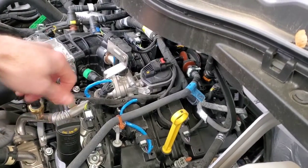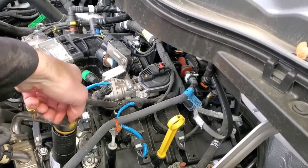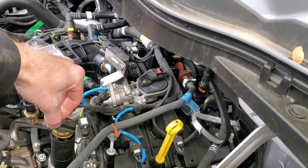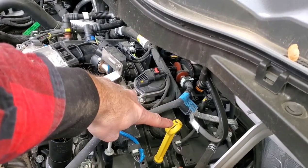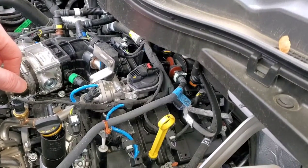Here's your oil fill cap right here — it turns lefty-loosey. And as you can see, it says 5W-30 right on it — that's the type of oil you need. That's also where your dipstick is, which we'll talk about in a little bit.